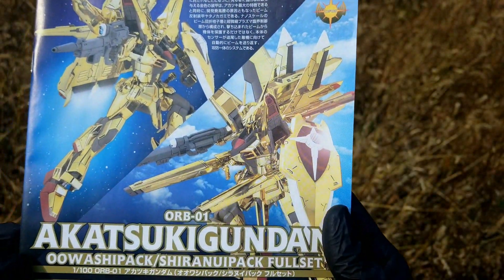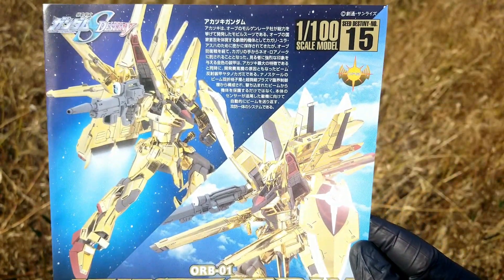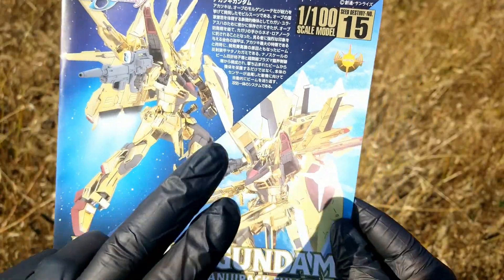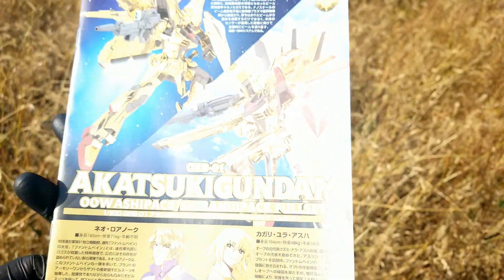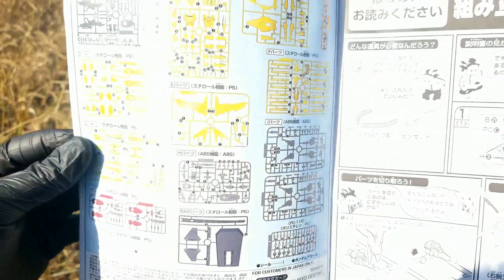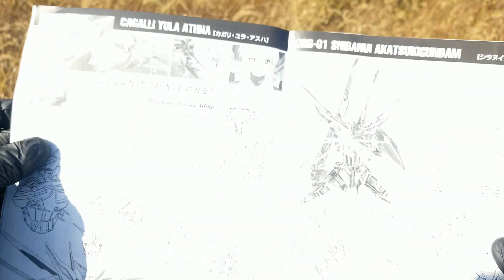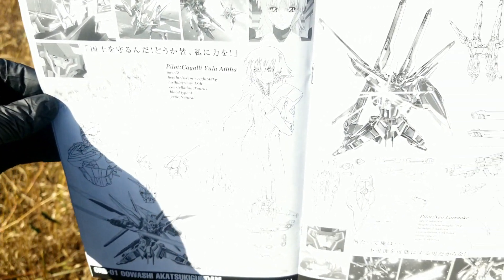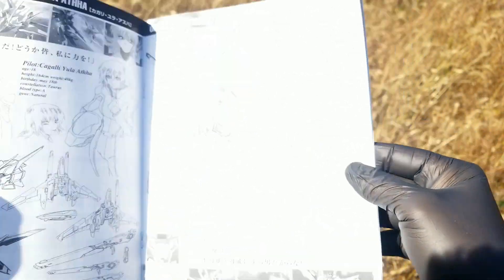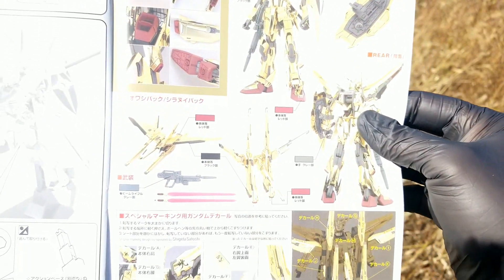That's all the parts. Here is the instruction manual — the sun and clouds are messing with my white balance a little, but the natural lighting is what I'm after. You get instructions for both the Shira Nui and Uwashi packs. It's a pretty standard instruction manual: a nice full color parts list, instructions in Japanese, very simple construction. There's a nice splash page with some concept art, and the manual covers interchangeable packs and includes a color guide.